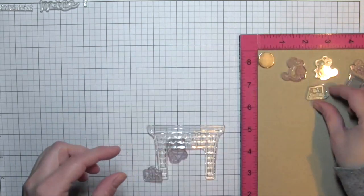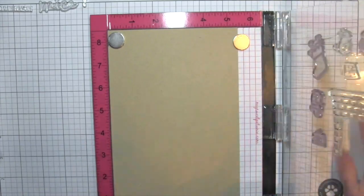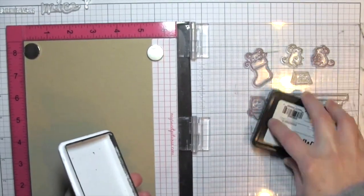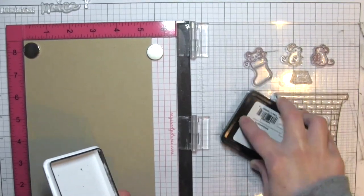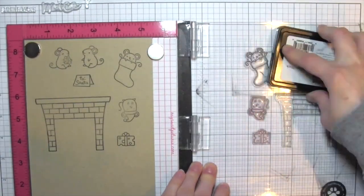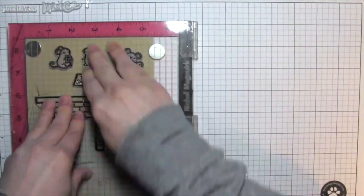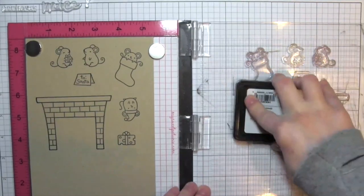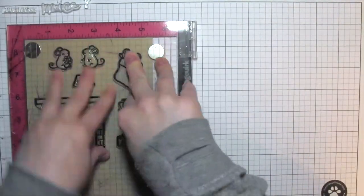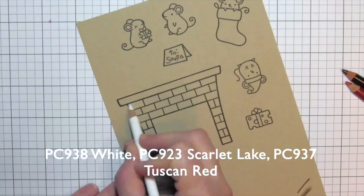Nicole is starting with her Misti so she can stamp a bunch of these images all at once. These are some adorable Lawn Fawn images — a set that's exclusive to Simon Says Stamp, so you can only get it there, and it's a limited time supply. She stamped it first in black — and did you see she dropped her ink pad? She's the best stamper and she still drops it, so that makes me feel better. She stamped it a few times in black ink to make sure it was nice and crisp.